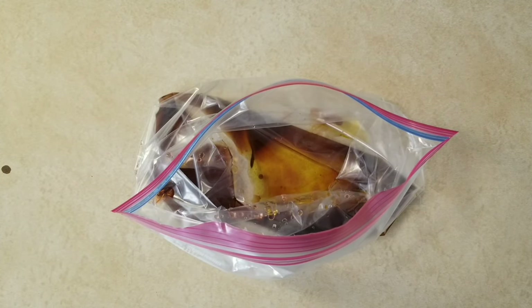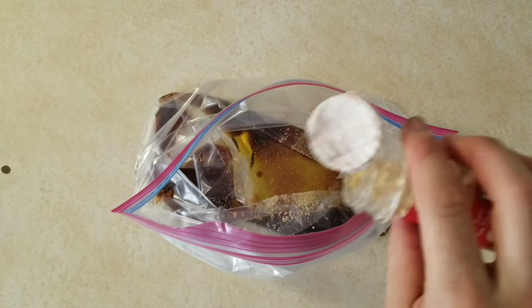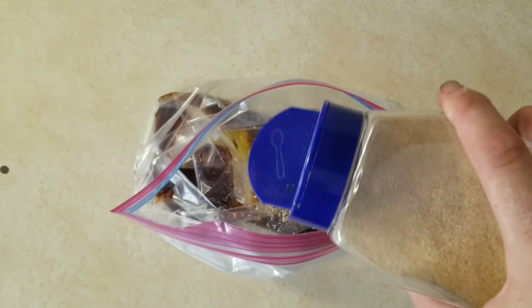Let's get ready for the dry ingredients. Let's start with a quarter teaspoon of onion powder, followed by a quarter teaspoon of ground ginger, and finally a quarter teaspoon of granulated garlic.